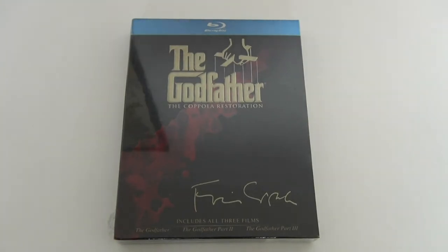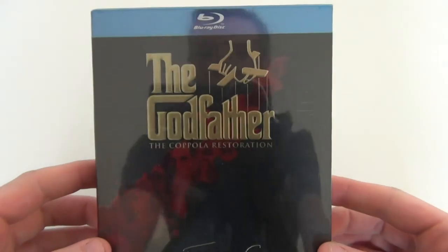Hey guys, welcome back to another Blu-ray unboxing. Finally I have the Godfather trilogy after waiting for it for about a month from Amazon. It got mixed up in the mail so they had to send an express post, and it finally got here today — only just then in the mail. So this is the US collection of the Godfather trilogy.